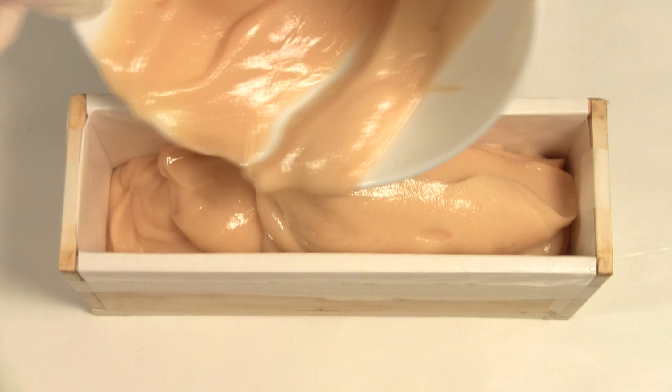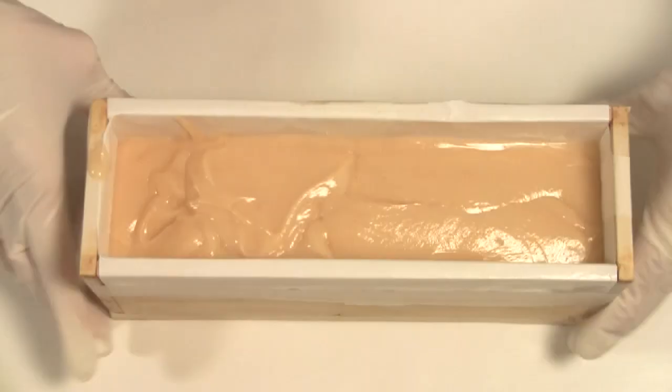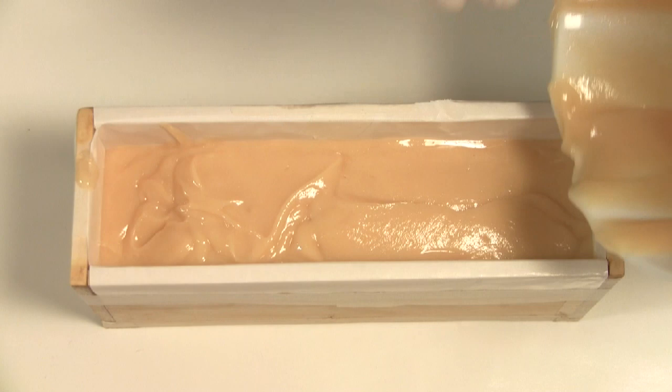All that is left now is to pour the soap into our mold. Super easy soap that produces amazing results.